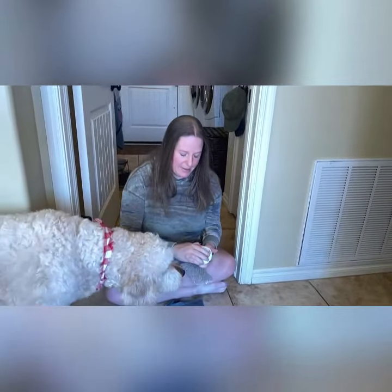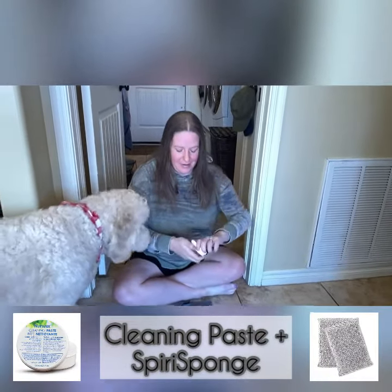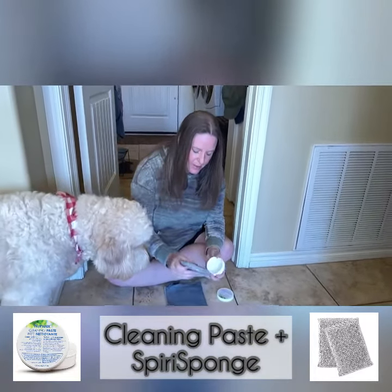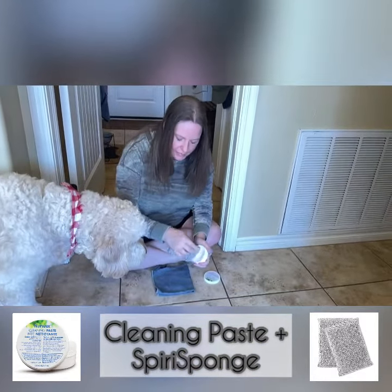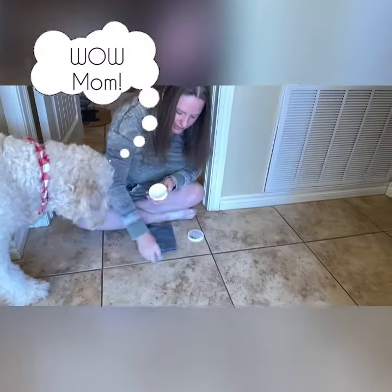So I'm just going to take my cleaning paste and get a little bit on my spiral net. I've already done a little spot right here for you — I'm just going to do the rest so you can see how quickly it comes out. So quick, so fast.